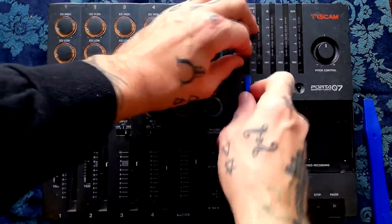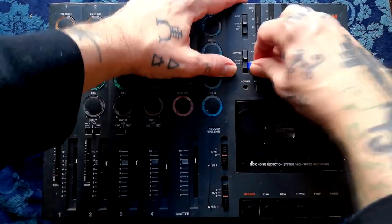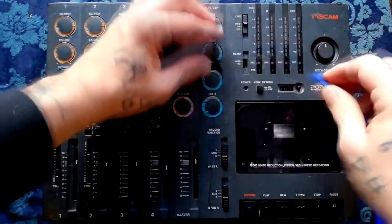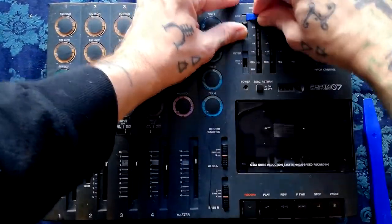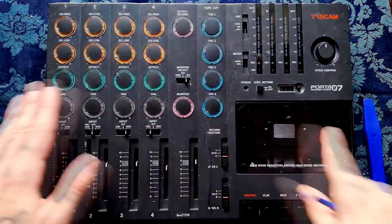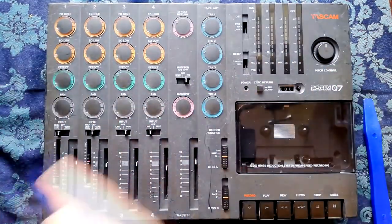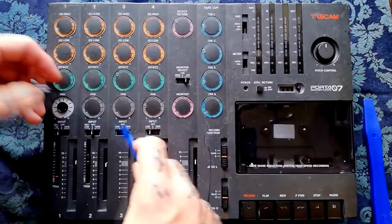The meter control comes off from the front, as does the DVX control. There will be a separate video at some point where I go into the specifics of what this can and can't do, but that's not the purpose of this video — it's just to take the thing apart.